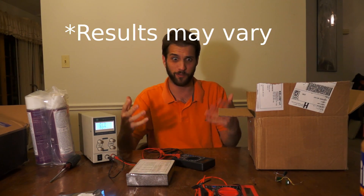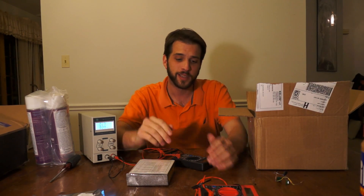You'll get a box for like 50 bucks because everyone's just like, wow, this meter is awesome.